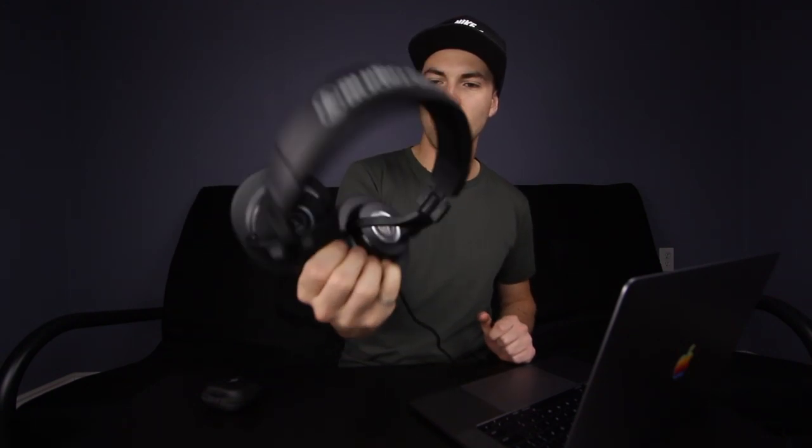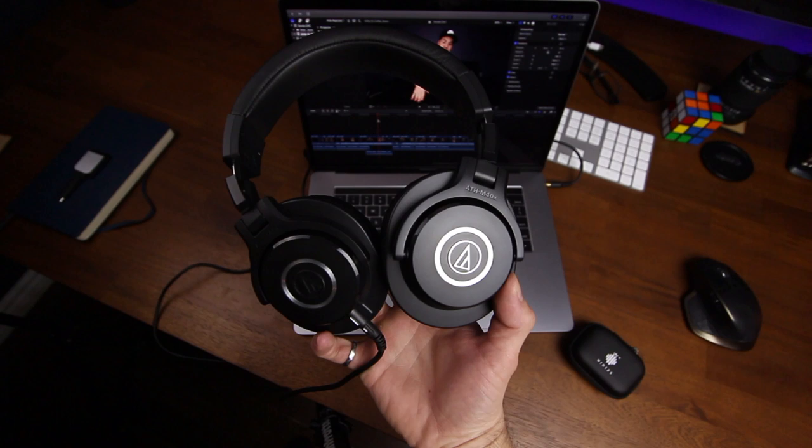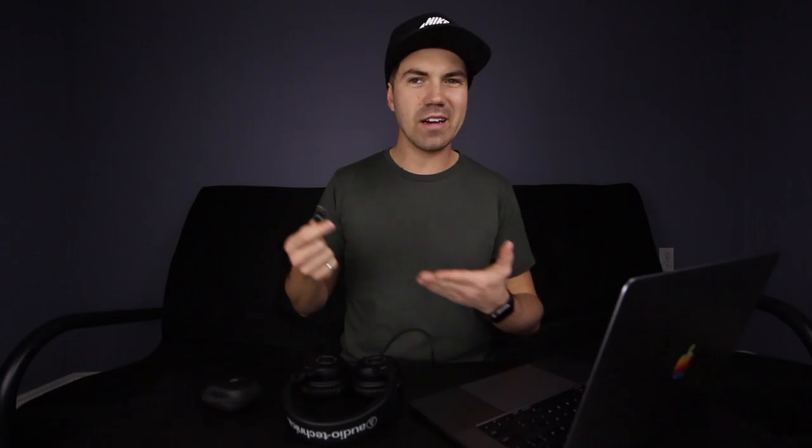We're about to find out right now. The headphones I'll be testing with are the trusty, dandy, flat-ish sound profile Audio Technica ATH-M40x — very reliable, very good overall headphones. Let's see if this makes any sort of difference. I'm going to give these headphones a whirl with a few songs, get used to the sound profile, and then switch over to this USB-C DAC amplifier. I'll try a few different genres — some electronic music, some hip-hop.